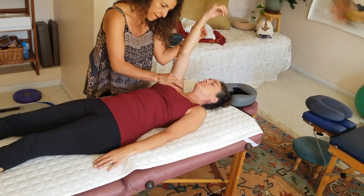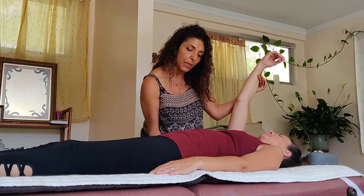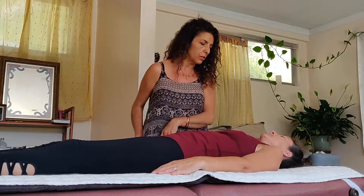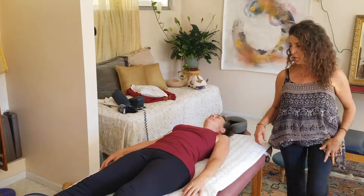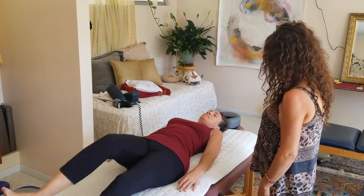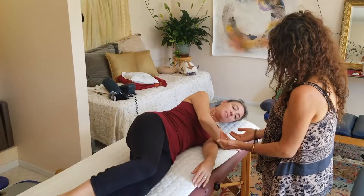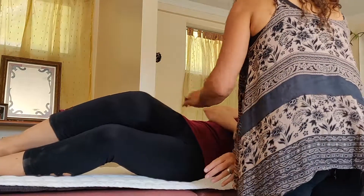Mariam rechecks the upper and mid back — stronger now. Moving to the lower back, she pushes it one way and Rachel is strong, then pulls it the other way and Rachel goes immediately weak. Mariam explains the body is telling her to pull the lower back toward her, so she has Rachel lie down on her side.